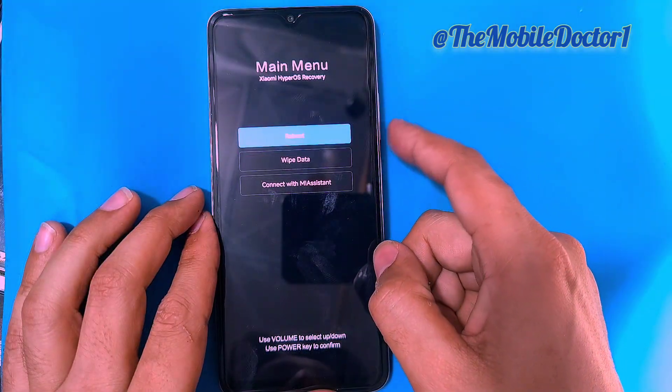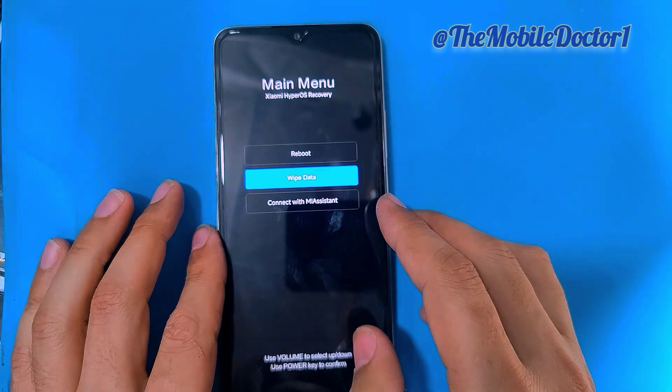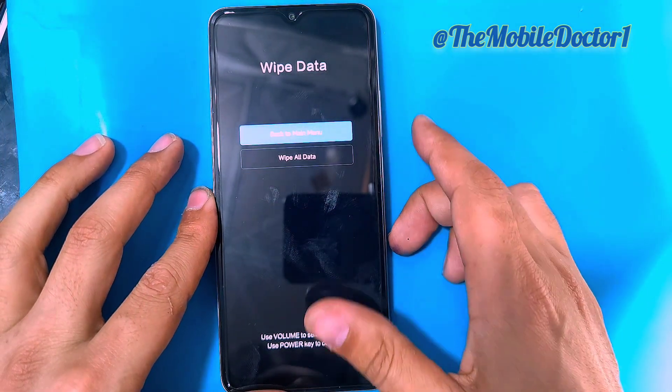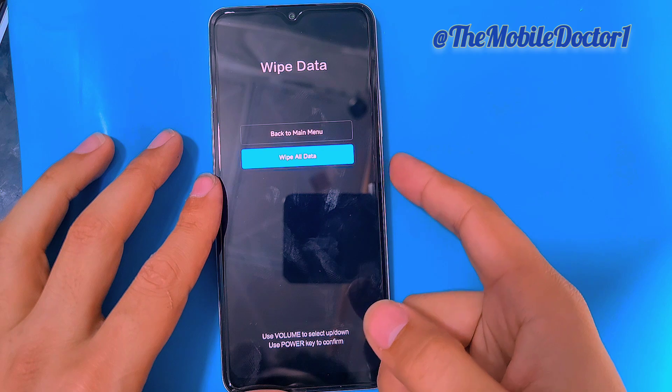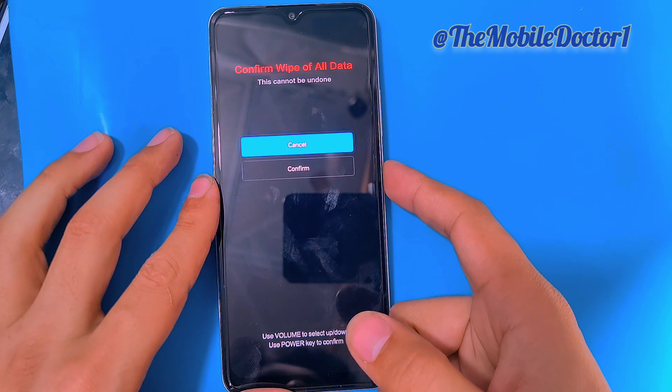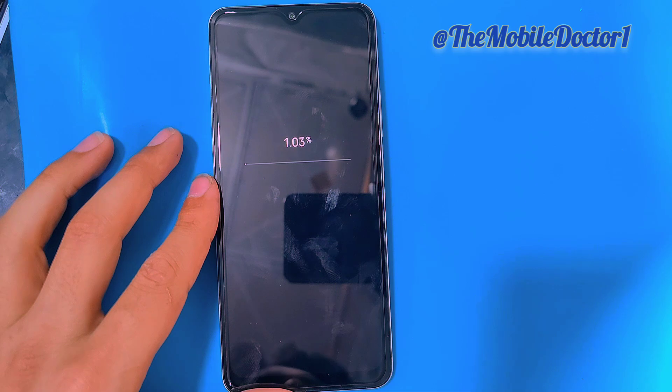Here you can see now inside the recovery menu. Use the volume keys to move between options and use the power key to select an option. Select 'Wipe Data' and then select 'Wipe All Data' with the power key.